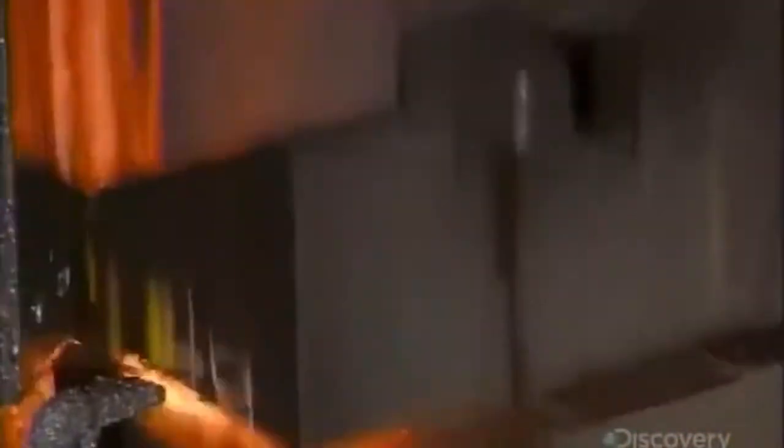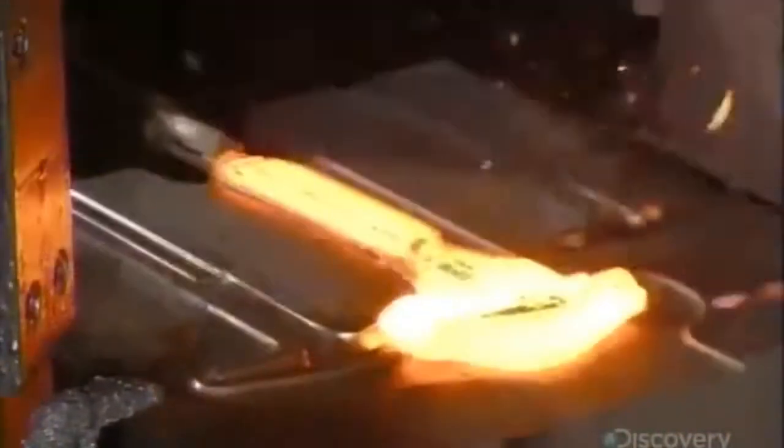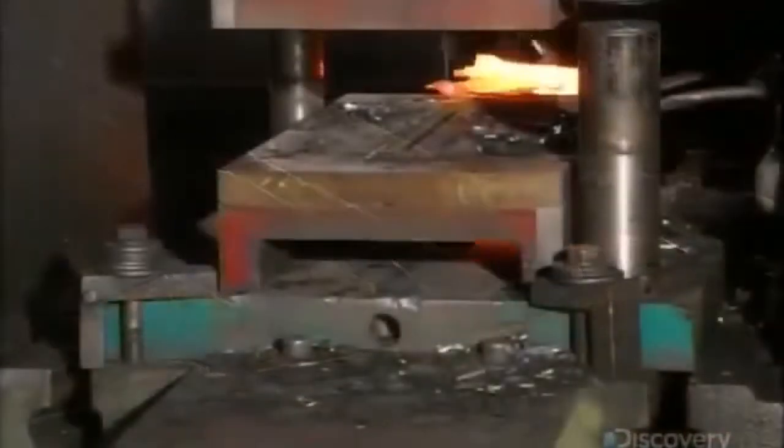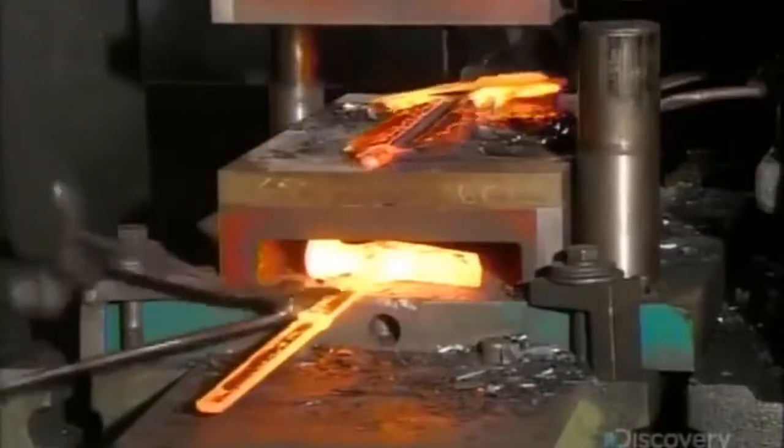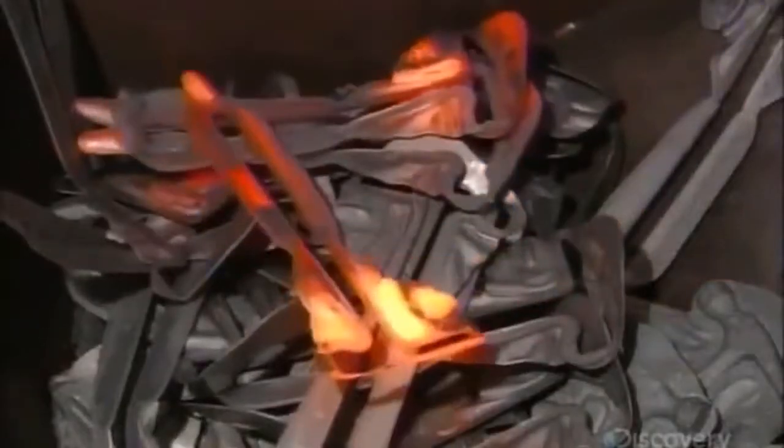A forged hammer pounds the hot steel into a series of hammer-shaped impressions. Then it's into a punch cutter, which trims the ragged edges of the forged steel. The cutoffs go into a bin for recycling.